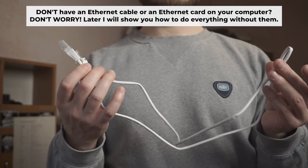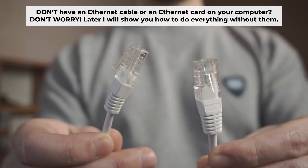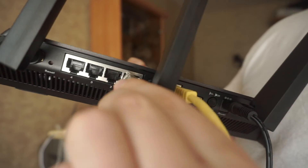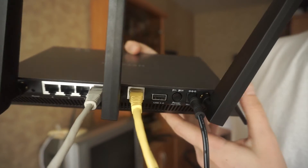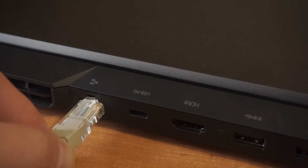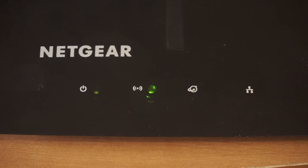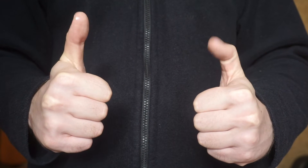Plug one end of the ethernet cable provided with the router into a LAN port, and plug the other end into your computer or laptop's ethernet card. Please wait a few minutes for the connection. The router is now connected to your computer. Now you will need to set it up.